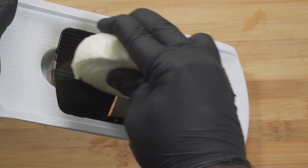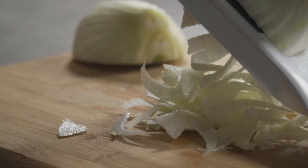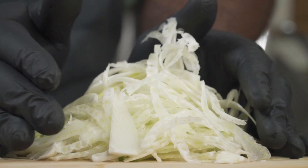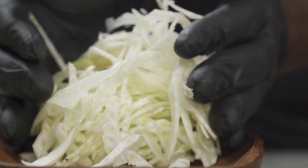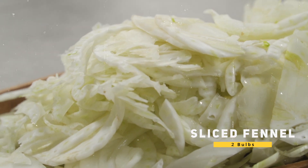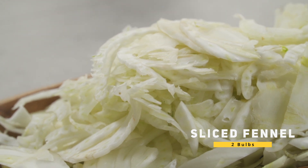Repeat the process with your second fennel bulb. When you're done, set your sliced fennel aside. Luckily for us, it takes time for oxidation to kick in, so we can work on the other ingredients.